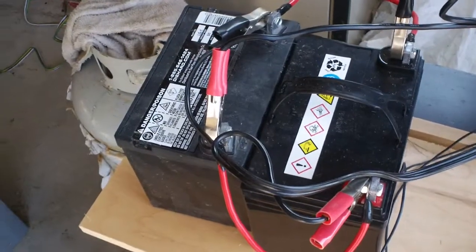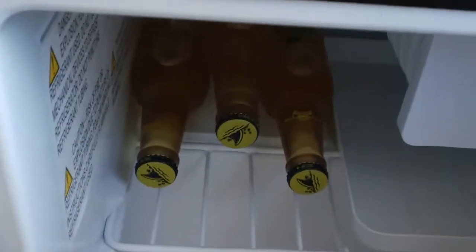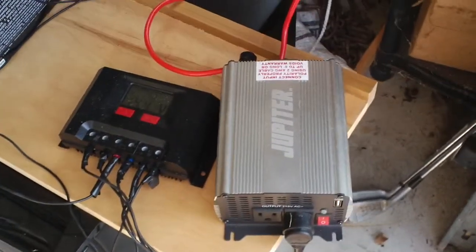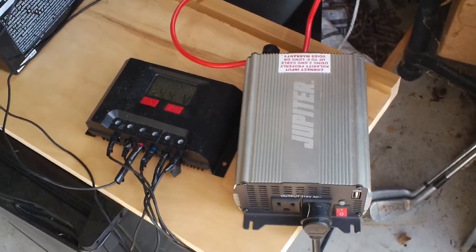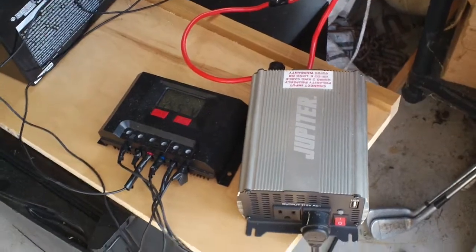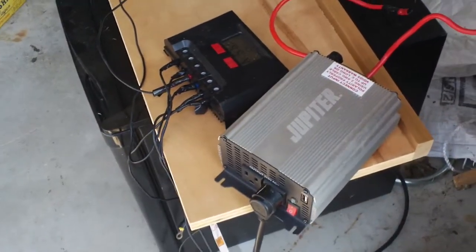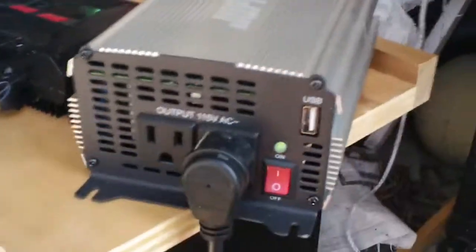This is a fully charged battery bank. The refrigerator is chilly at about 33–34 degrees — those adult beverages are nice and cold. You've got to have at least a 1000-watt inverter because of that initial surge. Even though the surge is around 500 watts, a normal 750-watt inverter probably won't handle it, so get at least a 1000-watt inverter.